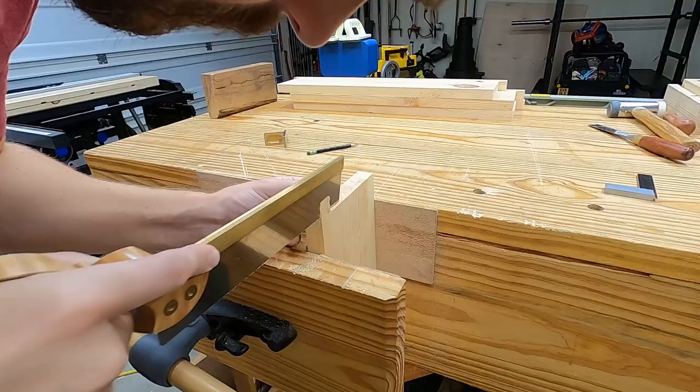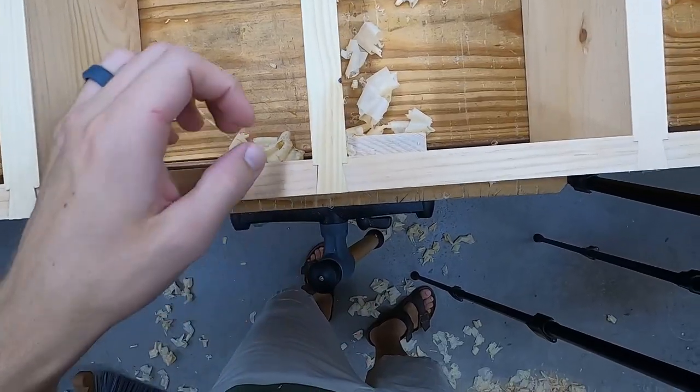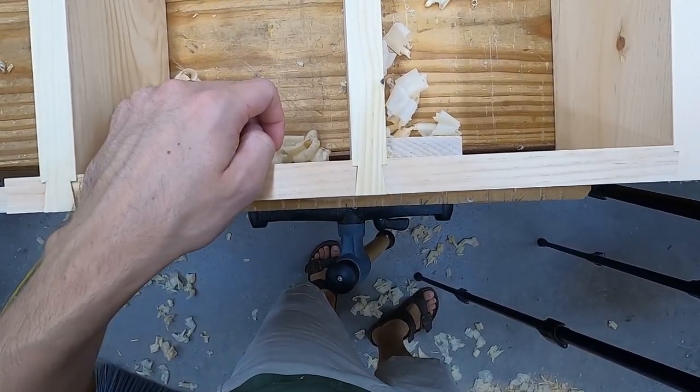Hey, what's up guys? Frank here. I'm making a furniture-grade shop shelf. Is this joinery overkill for a shop shelf? Eh, you tell me. I also ended up with a little gap. Stick around and I'll show you how I fixed it.